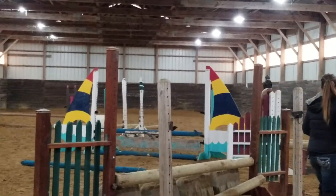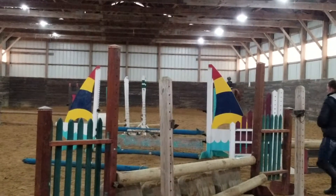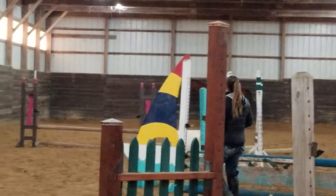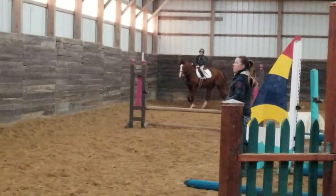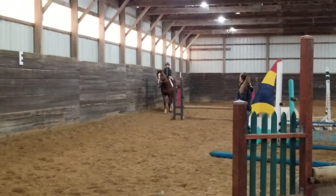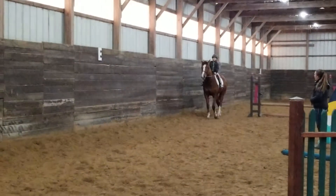Hands in front of the saddle a little bit. There you go. That letter D, we're going to drop to the end, okay? And if you feel that you have a hard time stopping, just pull towards the wall. Okay? Now I'm not going to put this piece.